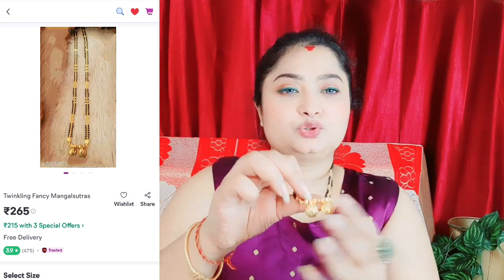No stone in this design. This is gold. It is beautiful — look at this very beautiful price.